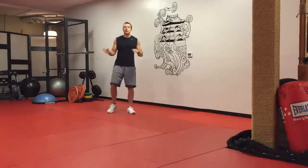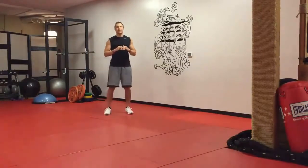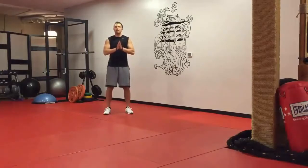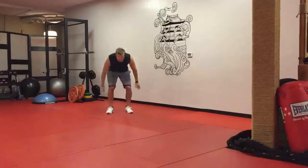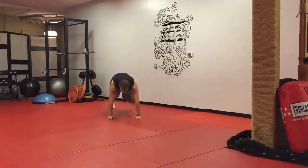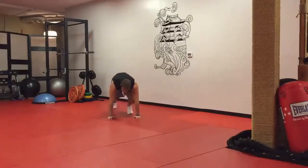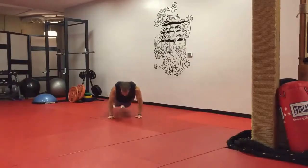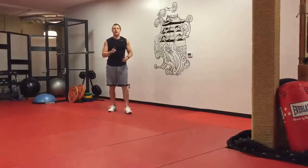First exercise: low-impact burpees. Regular burpees can be hard on your knees and ankles if you're jumping around, so we're doing a low-impact style — you're still burning fat, but you're saving your knees, ankles, and joints. You're going to squat down, step back, do a kneeling push-up as a modified version, step back in, and stand up. Low-impact burpee — you're doing that for one minute.